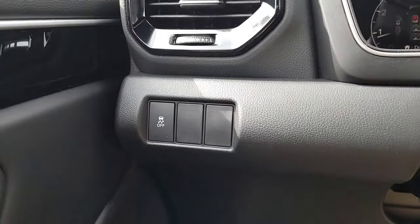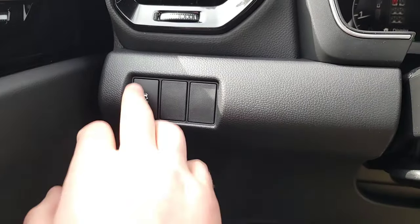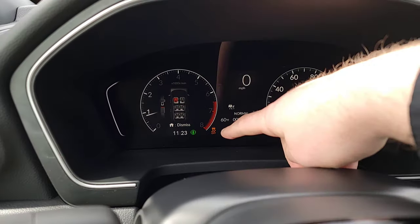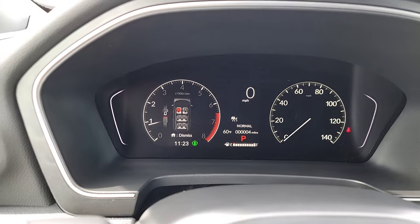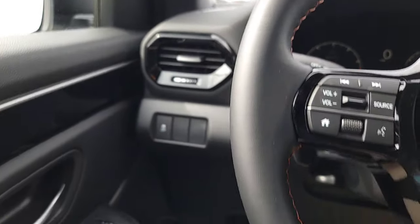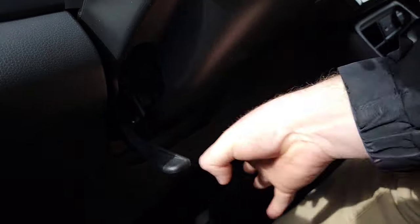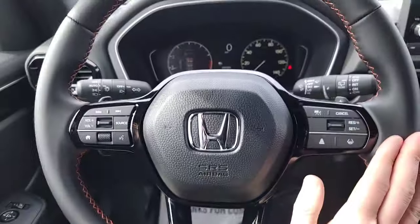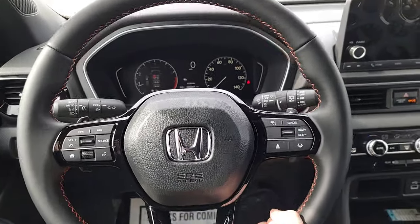On the left-hand side there's a button for traction control or vehicle stability assist. Click and hold to turn it off — that's what keeps you on the road by applying the brakes as you slip and slide. If you get stuck in deep mud or snow you can turn it off so your tires keep spinning. We also have a telescopic wheel — release it, push in and pull out, go down and up as you see fit, then lock it back in place.